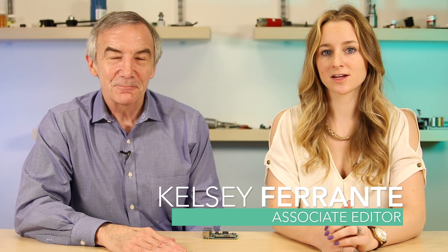Hi, I'm Lee Teschler, Executive Editor of Design World Magazine and EE World. And I'm Kelsey Ferrante, Associate Editor.